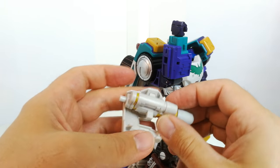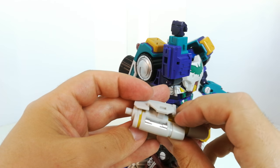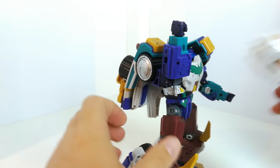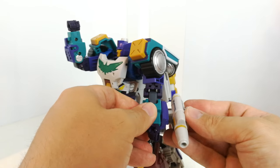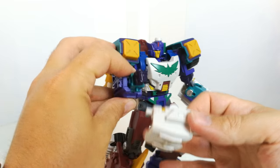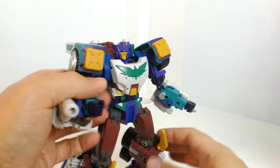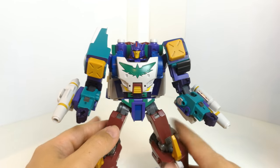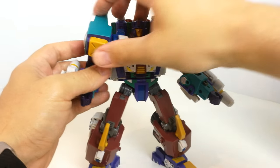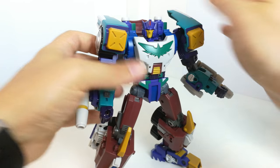I had it right the first time — you have it round like that and then in like that. The other reason I'm selling the other Thunderclash is because I think this one's going to take his place.